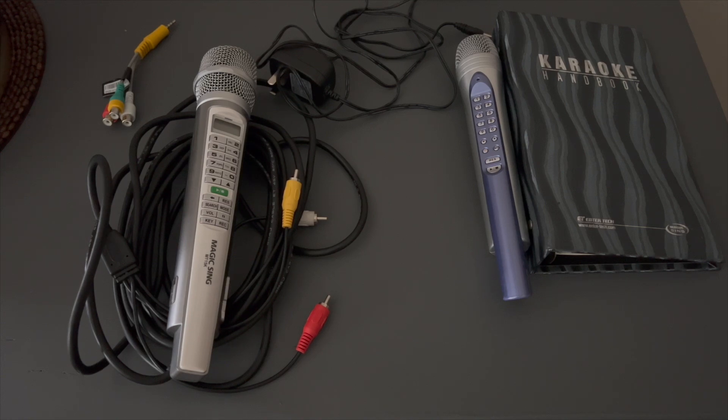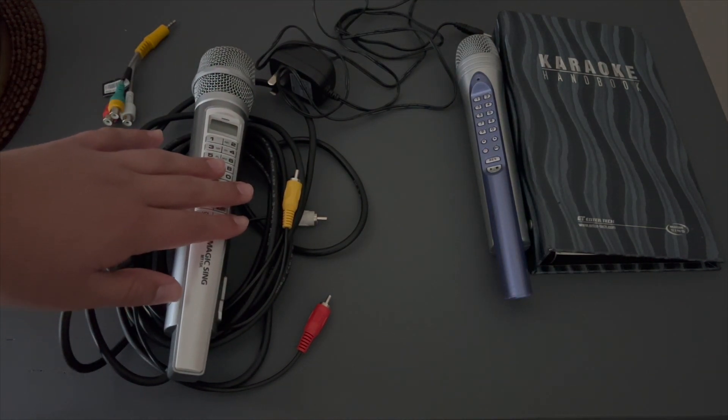Hey everyone, it's me Alex and welcome to a new video. Today I'm going to be showing you how to connect your MT-15K to your TV.